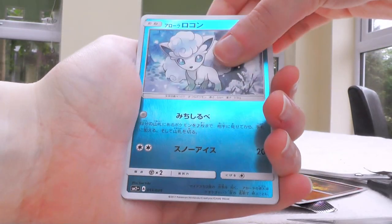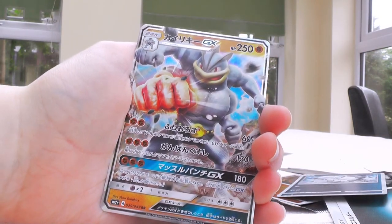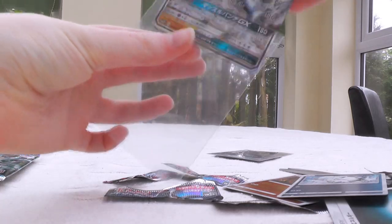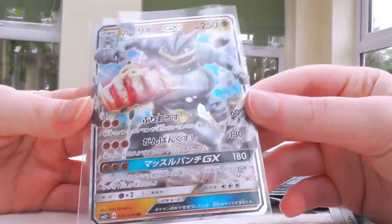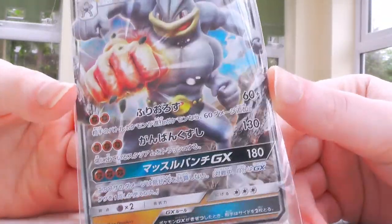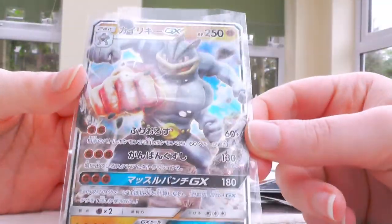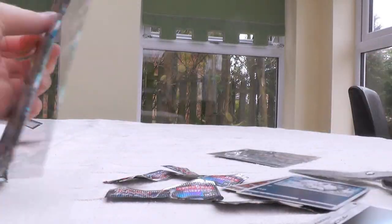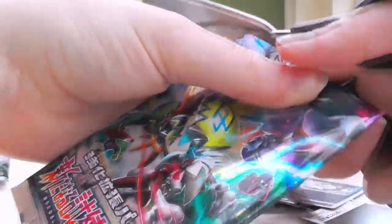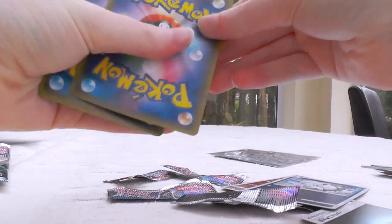Darkness Energy, Snorunt, Alolan Vulpix, Electabuzz — and a GX! I'm sorry, that sounds terrible because it's really cool, it's a GX and all, but Machamp is probably my least favourite GX from the whole set, just because I'm not a massive fan of Machamp as a Pokémon. The background on this thing looks insane — really cool, I like how its fist is red hot — but still, Machamp. Not ideal. I apologise to anyone who really does like Machamp!